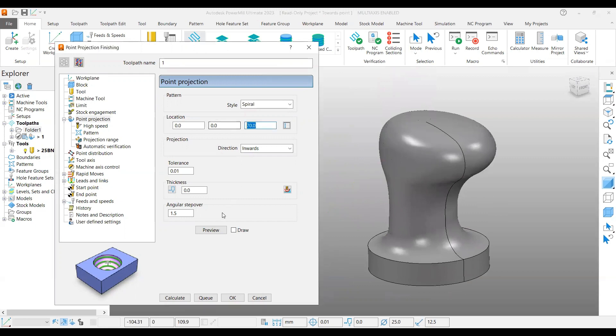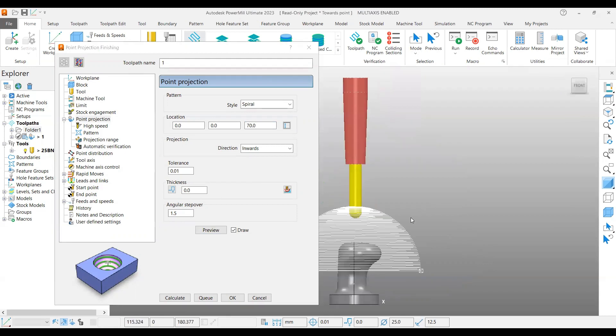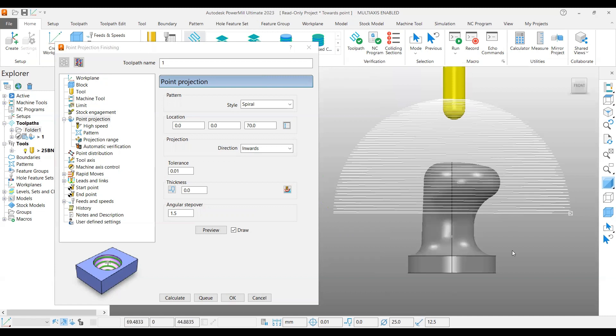If you put 70mm here and preview it — as I said, it will form a spherical shape. In this case it's a symmetric spherical, so it will form this kind of shape at location 0, 0, 70mm. If this shape is available in a different location, you can input that particular location in X, Y, Z.